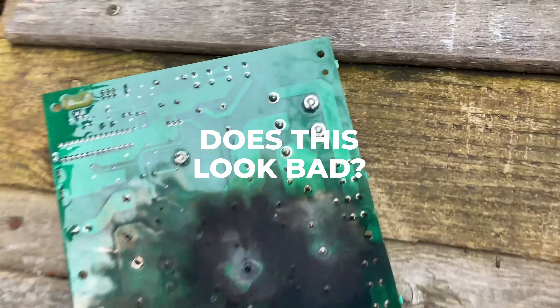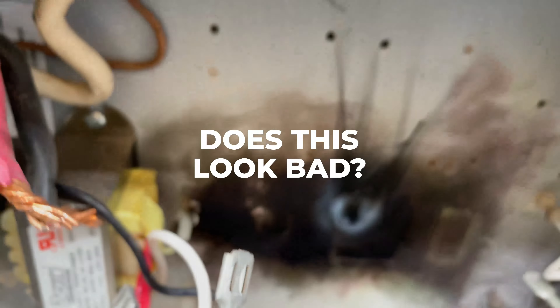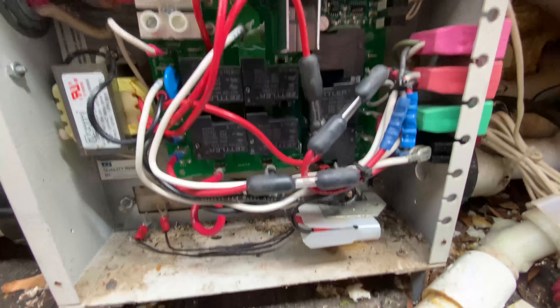Here's the back of the board — right there was the problem. The board's been swapped out and everything has been plugged back into the correct spots.